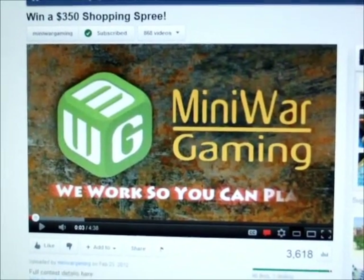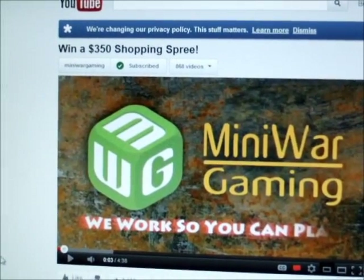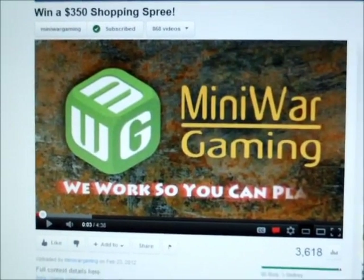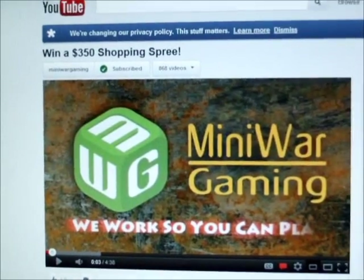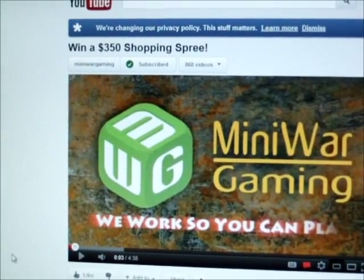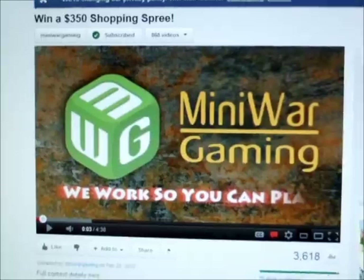Alright folks, this is going to be a video response to Mini Wargaming's $300 to $350 shopping spree. Go to their site, check them out, they've got some good stuff. And maybe you could win the $350 shopping spree at their online store. Go to this video to learn more.